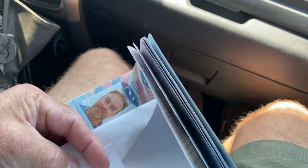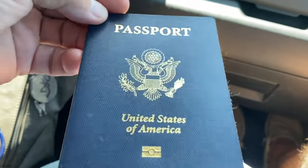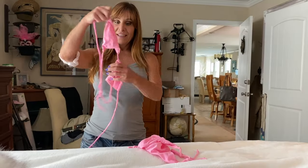Here is my 10-year-old passport. I can't believe it's been 10 years. It's actually 11 years. Wow.